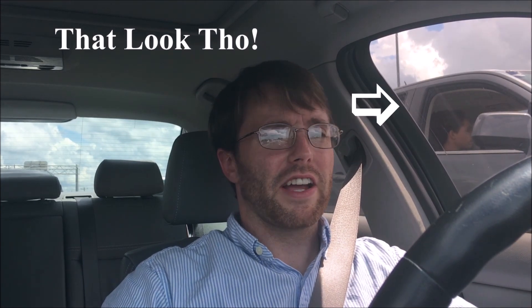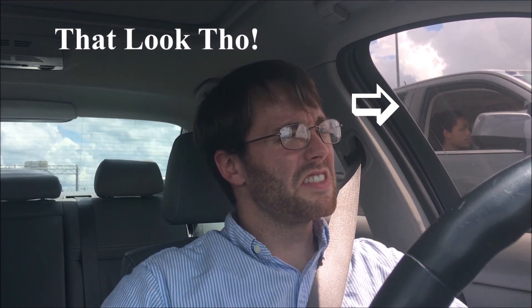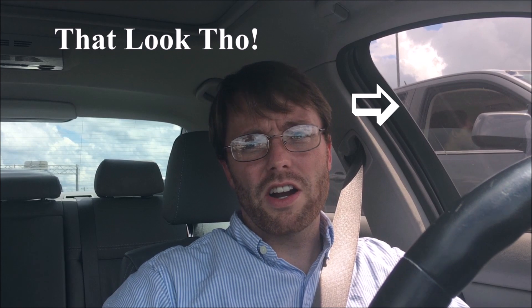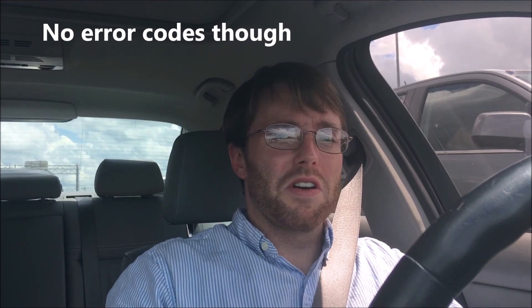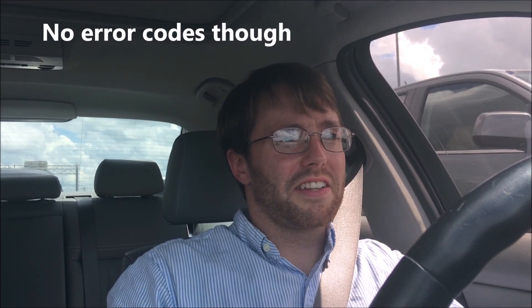Hey, what is up guys? Welcome back to BMW E90 HQ. I'm really sorry I haven't been getting videos out like I want to. I've been filming some videos of what I've been doing with the car and I'll get them out. I've just been chasing down a boost leak and it was incredibly obvious when I finally figured it out.